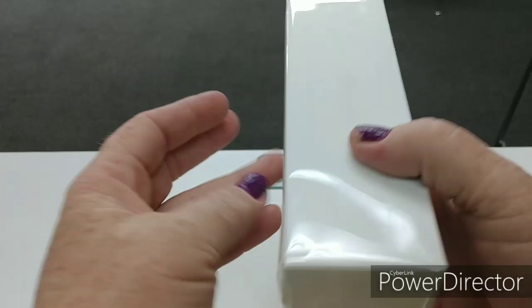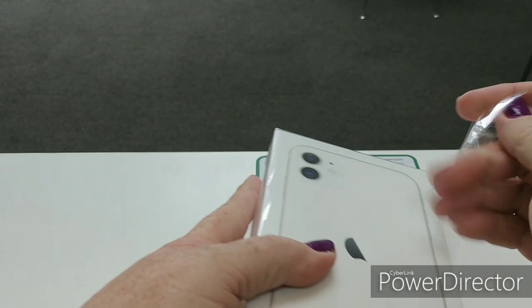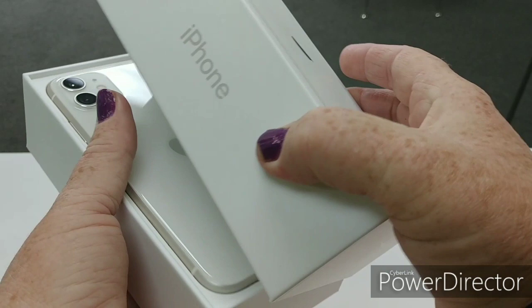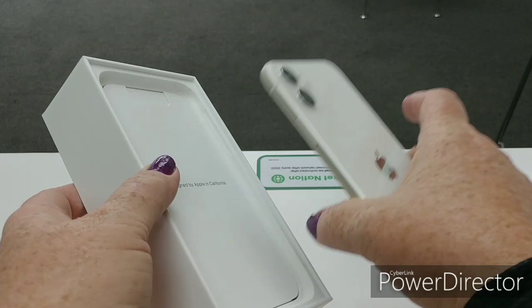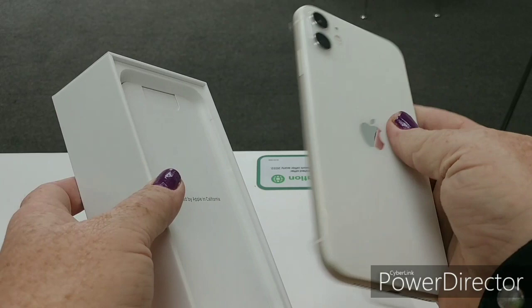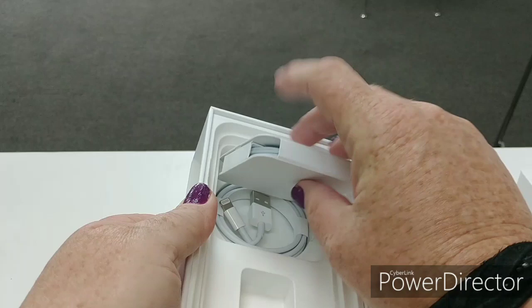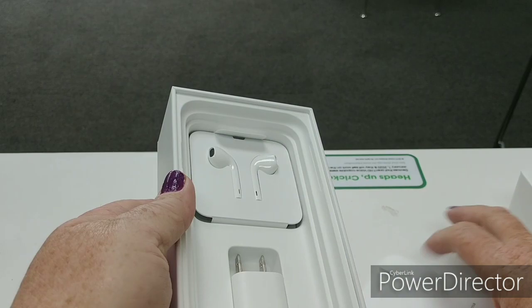Okay, so the iPhone 11. This is the 64 gig version. Oh, it's so pretty. Has a nice weight — it's about like the XR, about like the 10R. Okay, what else do we have here. You've got your nice handy dandy little library, a charging block, and your earbuds. Notice these are not AirPods. There's the cord and your lightning cable. Let's put all that back because we don't need it.